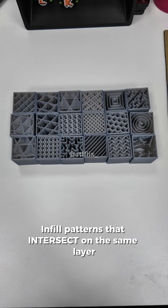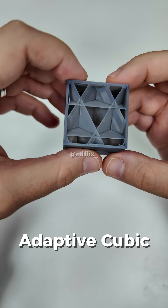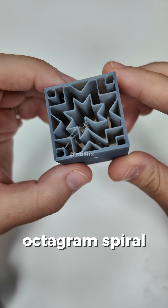Infill patterns that intersect on the same layer: Grid, Cubic, Adaptive Cubic, Triangles, Trihexagon, Crosshatch, Supportive Cubic, 3D Honeycomb, Octogram, Spiral.